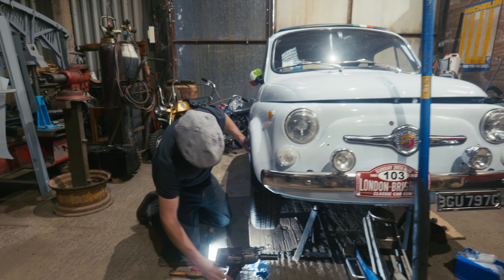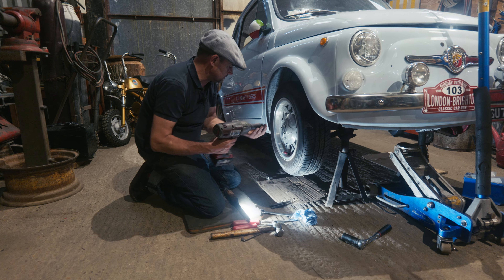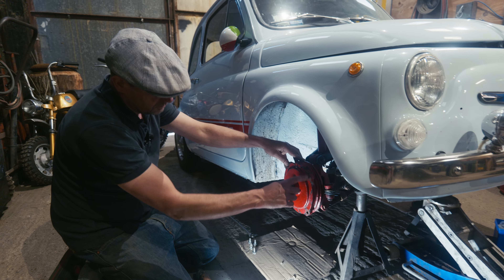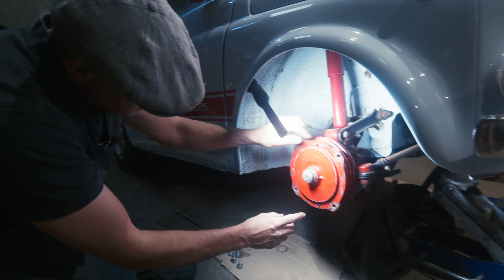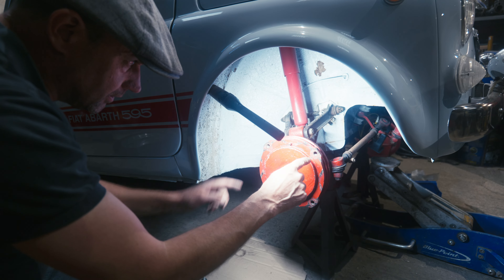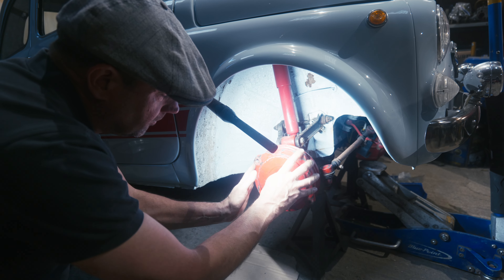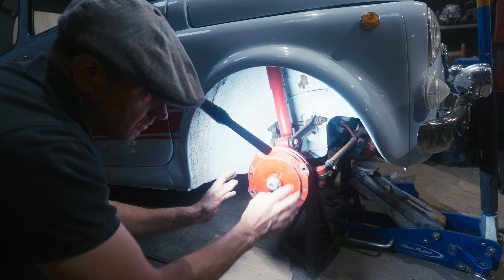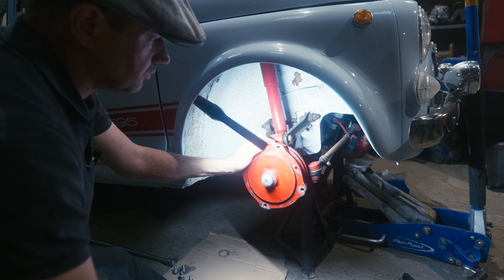Let's have a look at the brakes on this little one. Start getting the wheel off. So you see the wheel bolts straight to the drum here. You have a locating peg here which would locate your steel wheel. On these it has a little cutout and then your wheel bolts go straight in. One of the problems this has got is noise, which is one of the reasons we're looking at it — and that got worse as it's been driven.